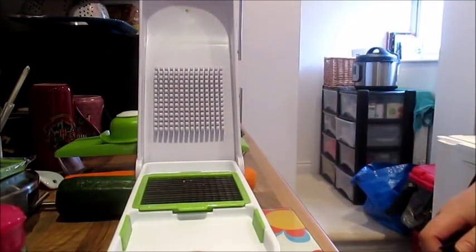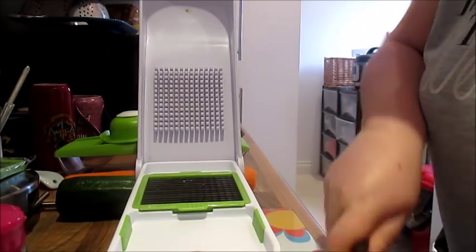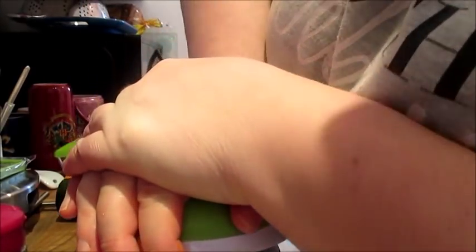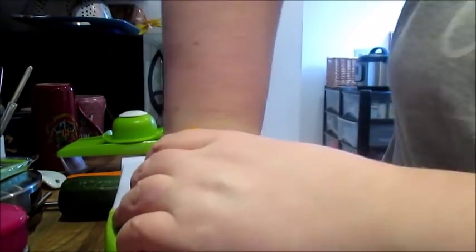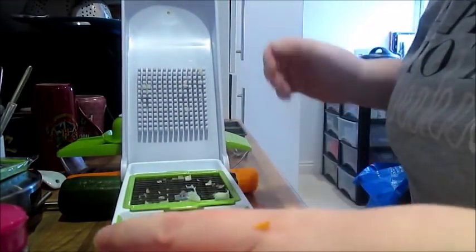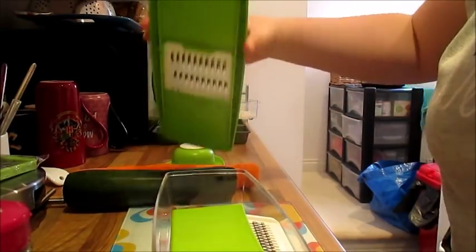I'm going to use my Breville chopper for the onion, as it needs to be finely chopped. Just cut it in half, place it on there, and through it goes — brilliant.